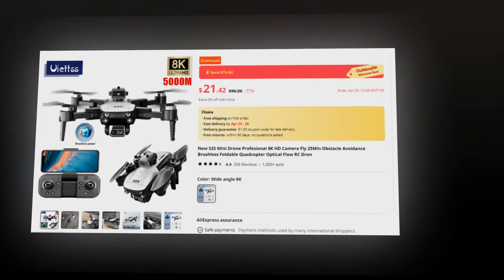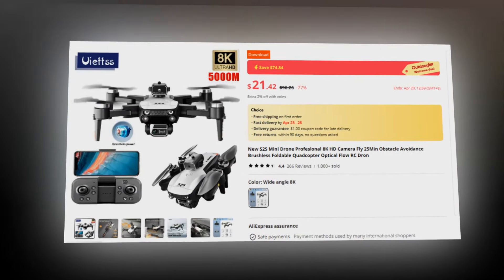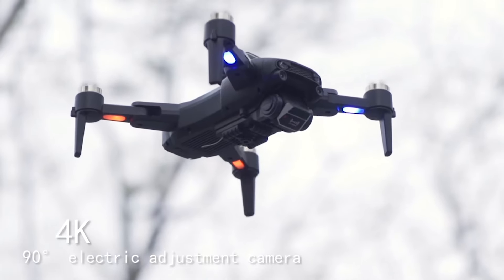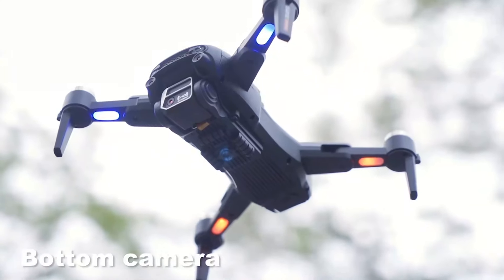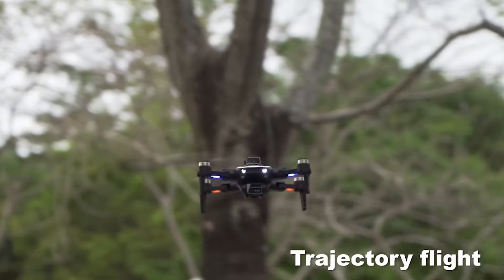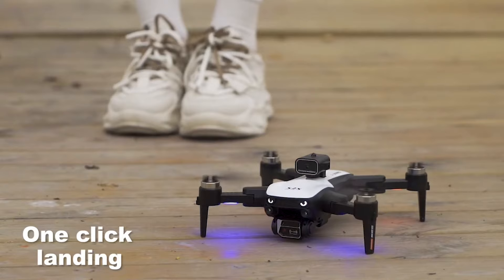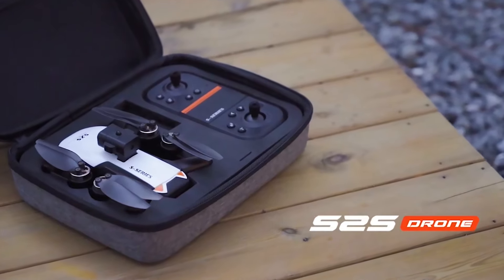This drone has a 4.5 rating and 1,000-plus unit sales on AliExpress, so we recommend this drone to you. Elevate your photography game with the Stu Siemens Mini Drone — the perfect blend of style, performance, and innovation. Stu Siemens Mini Drone, redefining aerial photography one flight at a time.